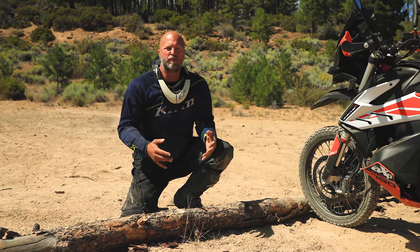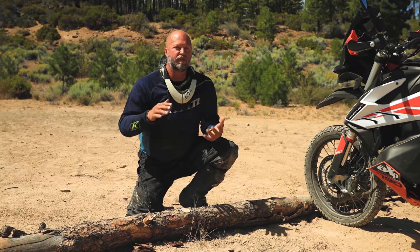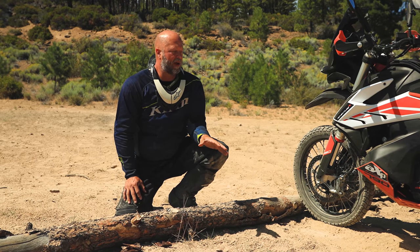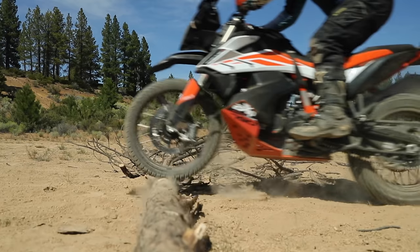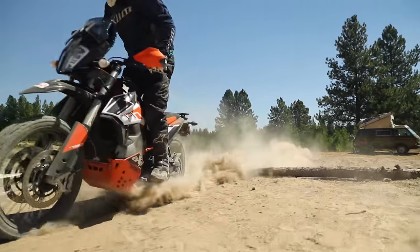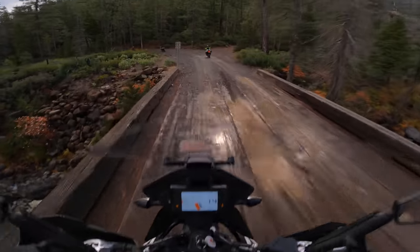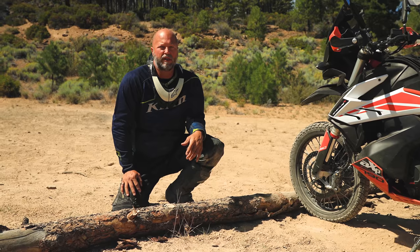Your timing and the speed that you're moving is absolutely crucial. As you're approaching the object you intend to bounce and float over, you have to think about what traction is available. Here we are on loose gravel and dirt, and you'll see in the videos that when I'm trying to bounce and lift the front end up with the throttle, the wheel is really just spinning and getting very little traction. So I'm not getting a lot of lift like you would see on pavement or something grippier for the rear tire. Does your bike have traction control? Did you remember to turn it off? If you're going to be laying on the throttle to pick up that front end, better not have traction control on because it could limit your ability to lift the bike up.